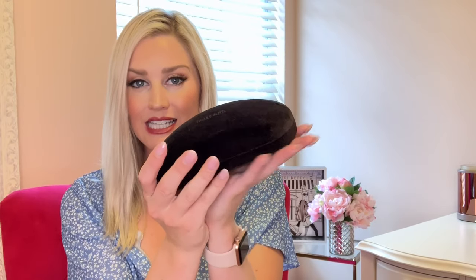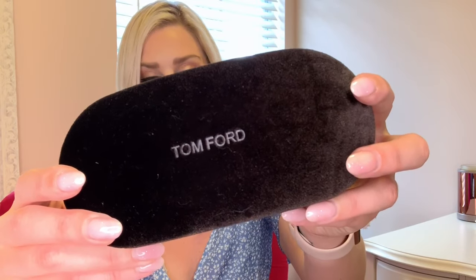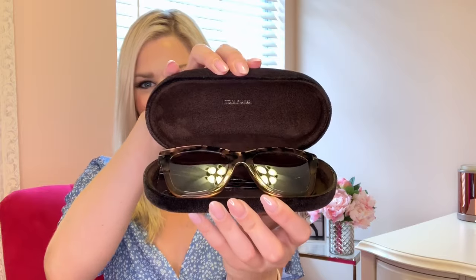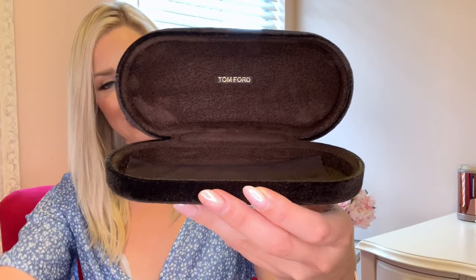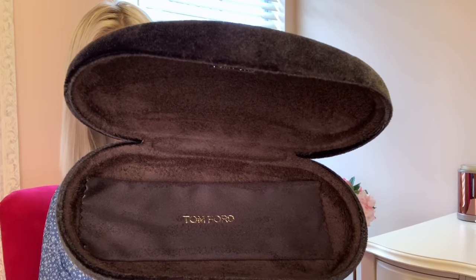I got my first pair of Tom Ford sunglasses, and these are just beautiful. The glasses come inside of this sleek little brown velour case. The case itself is very sturdy, and it's a little bit heavier than normal sunglass cases. It also has the designer label right there on the top. Here are the sunglasses, and the rest of the case also has the label. It comes with a dust cloth as well.